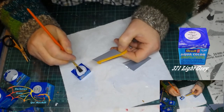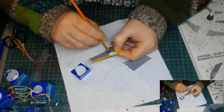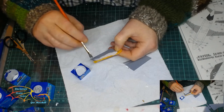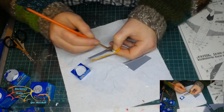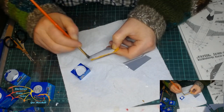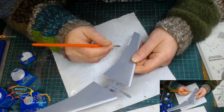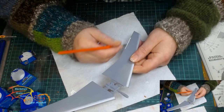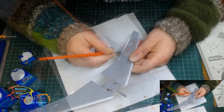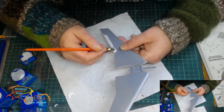I'm then moving on to 371 Light Grey Revell Aquacolor, and as you can see I've used masking tape now. This is to cover up the silver area that I painted. I'm just drawing the paint from the masking tape onto the surface before painting in the main surface. This colour is only being applied to the flaps at the back edge of the wing.